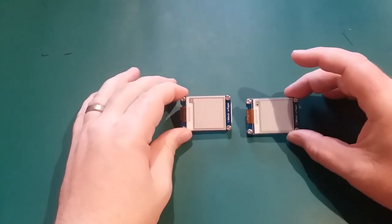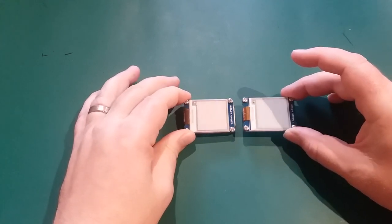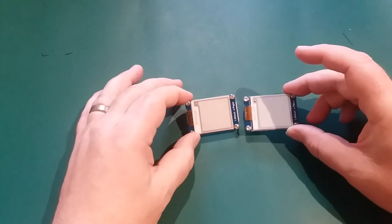Here we have these two e-paper displays, also called e-ink. E-ink is a trademark — it's the official name — while e-paper is the more generic name.